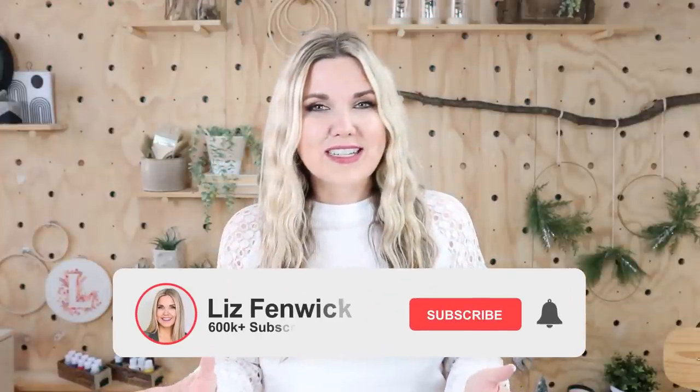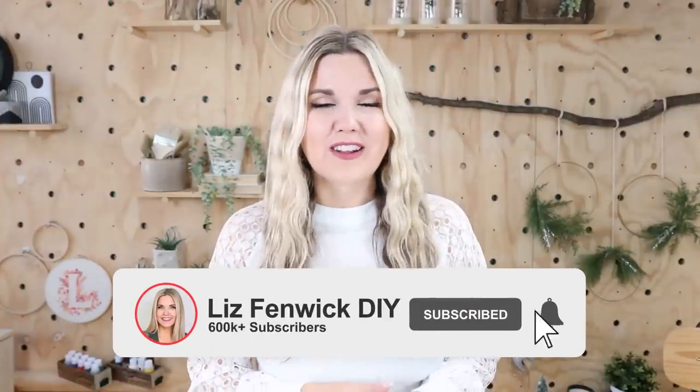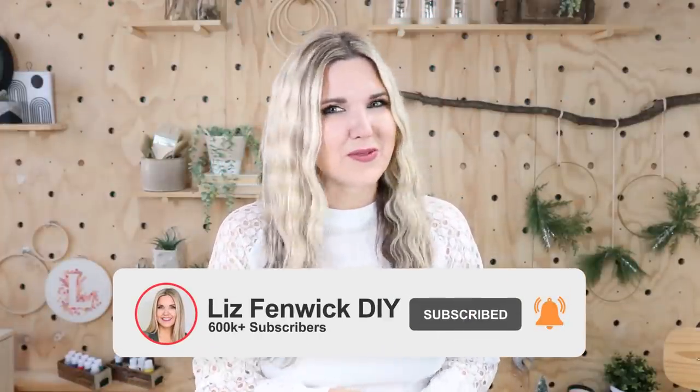If you guys love Dollar Tree DIYs, make sure you're subscribed to my channel. I have so many fun videos planned for 2022.